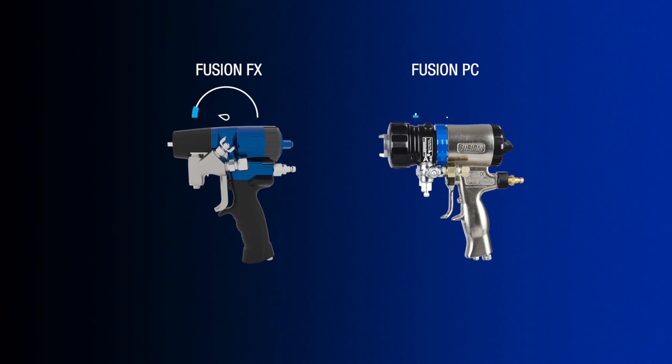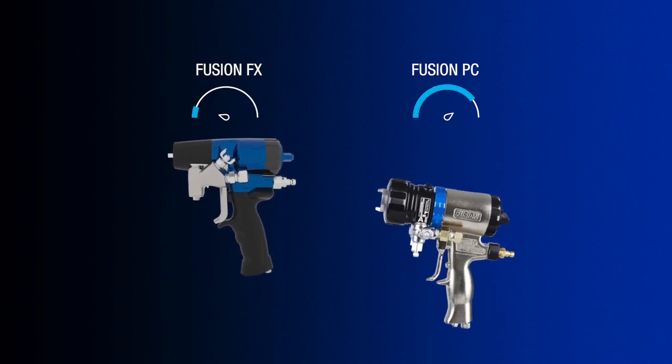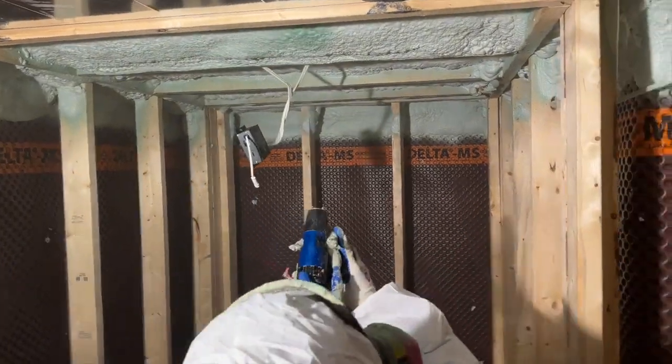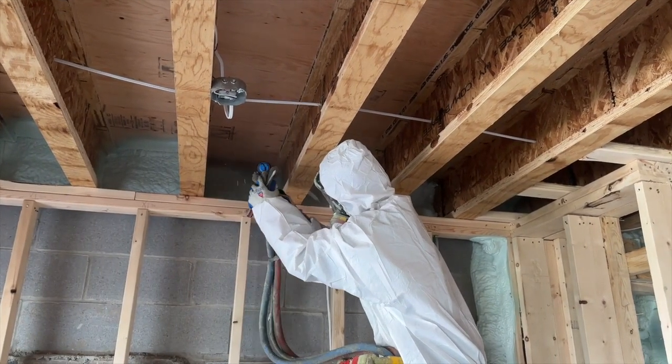Over 30% lighter than the Fusion PC gun and over 9 times better balanced in your hand. Maximize your productivity with less pressure drop through the gun and more output through the mix chambers. And easily spray in tight spots with the new narrow front end design.